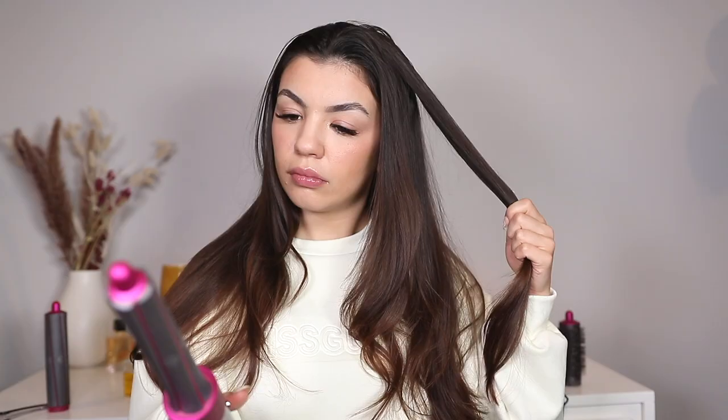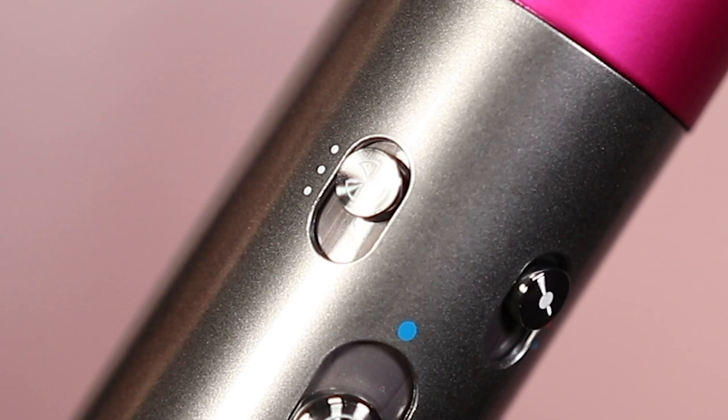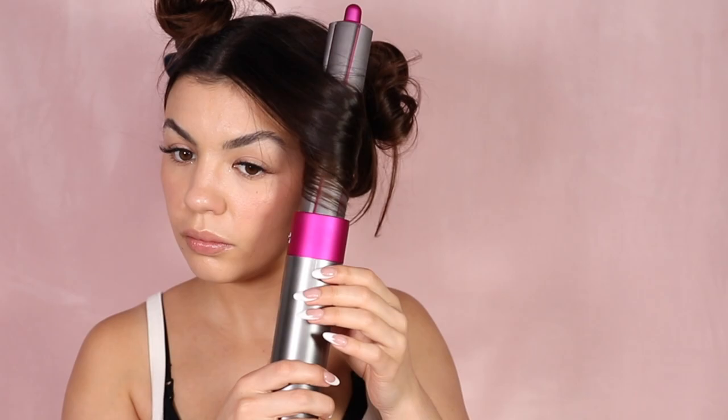To use the curling attachments, you're going to section your hair — the smaller the section the better. You also want your hair to be damp; if you use it on damp hair the wave or curl just won't fall as soon. Turn the Airwrap up to maximum airflow and maximum heat, and either let the Airwrap grab your hair itself or manually wrap your hair around it. I personally prefer to let the Airwrap pick up my hair itself because it is so incredibly easy.